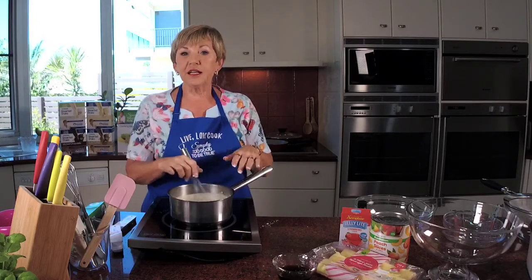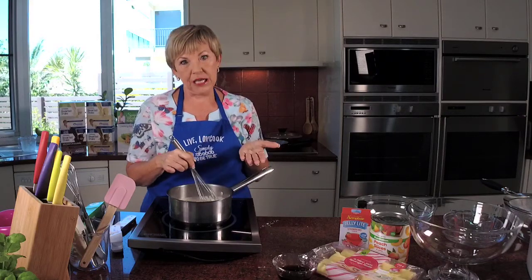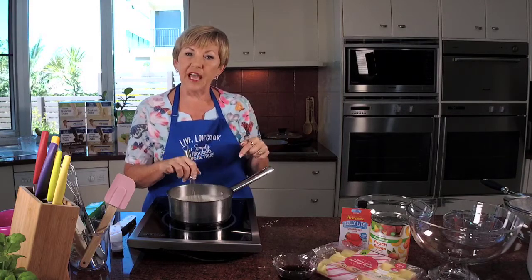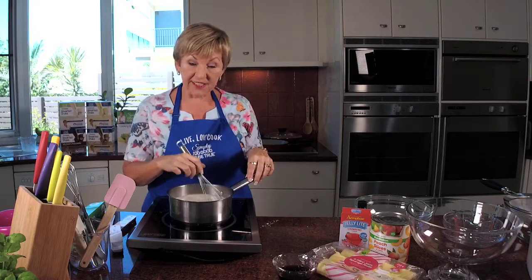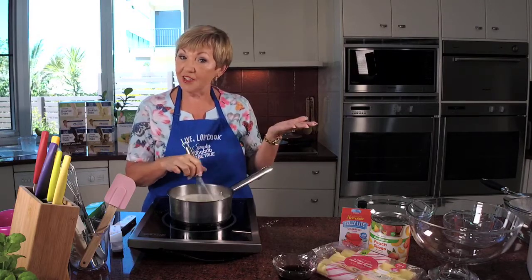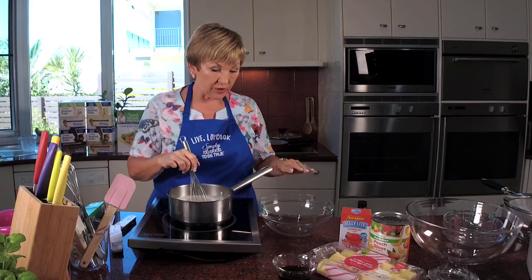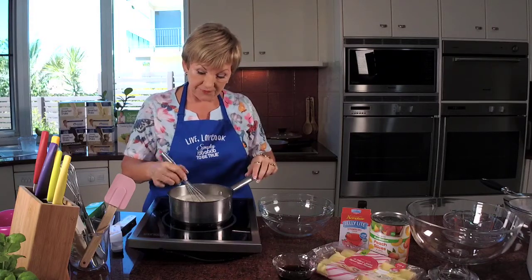I'm going to talk about variations you can do. If you can't be bothered making custard — and it's really not hard — but if you're really in a hurry, you buy the low fat Paul's custard. You need 600 mils and you've got that. This is looking like it's nearly ready.